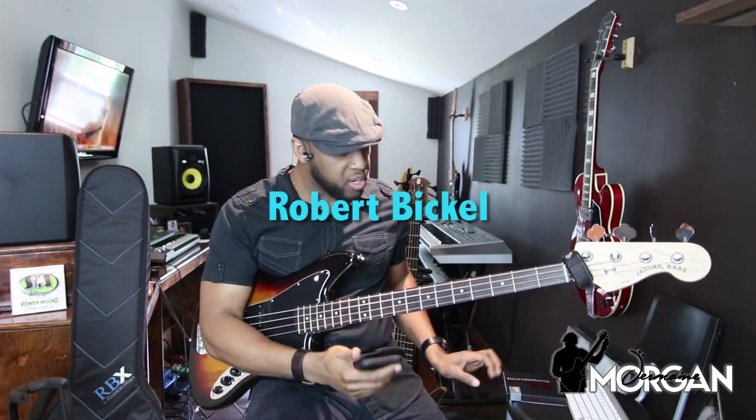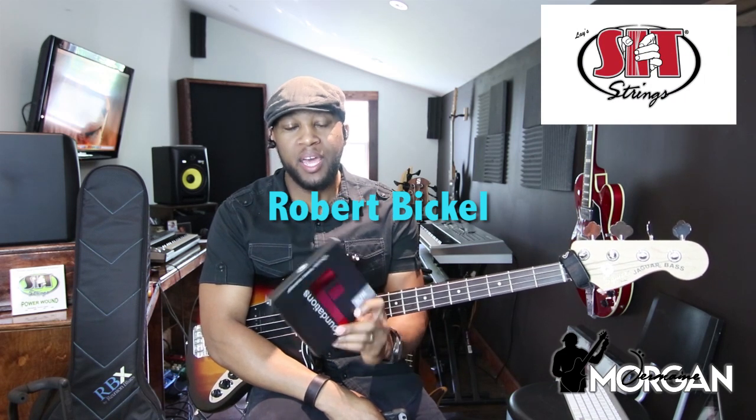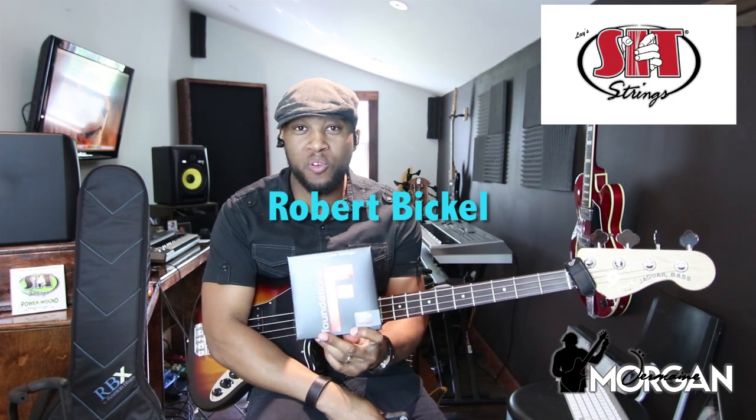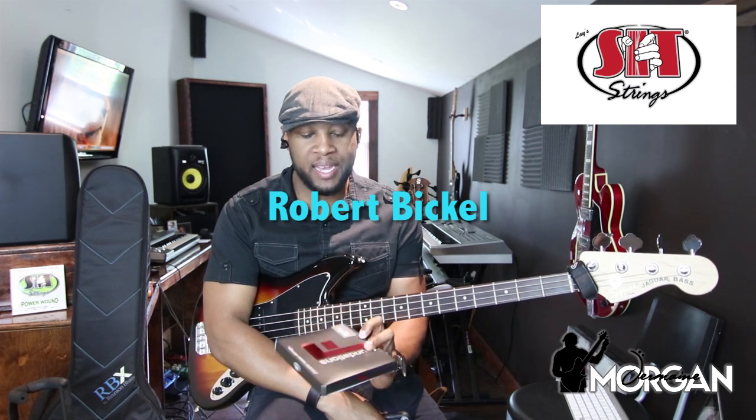For those of you who've been watching the last couple of weeks, you know I've been doing string giveaways. This week's winner is Robert Bickle — he wins a pair of SIT Foundation strings. Robert, if you're watching, please contact me and send an email to jermaine@jermainemorgandot.net so I can get your strings to you.